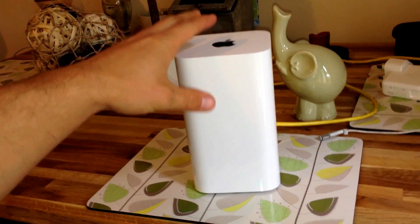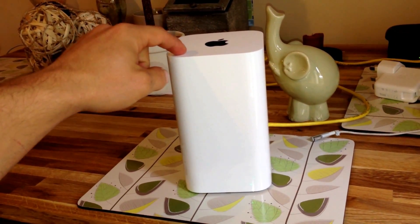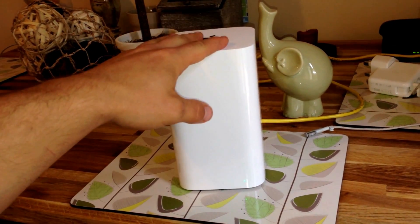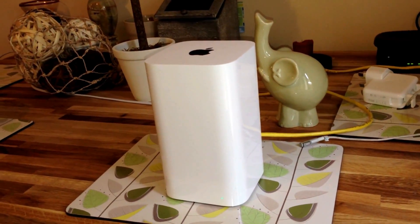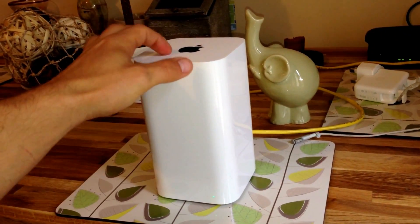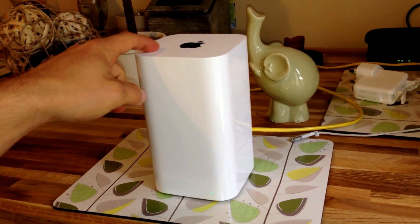This is the Airport Extreme version. They do have a Time Capsule version of this as well, but it's in the exact same housing so there's no actual difference as far as the way it looks. Apparently when they did the teardown on this one, it actually has the bay in it for the 3.5-inch hard drive.